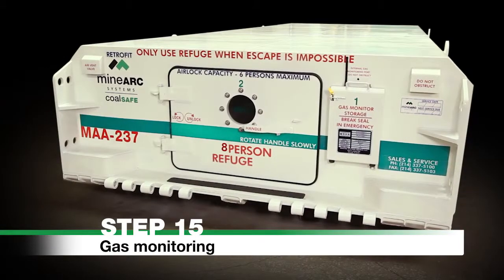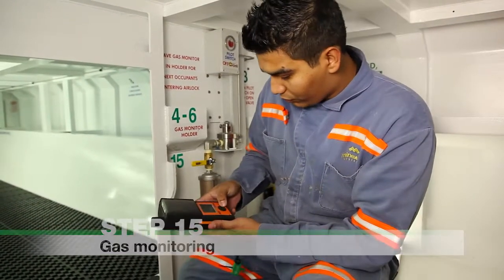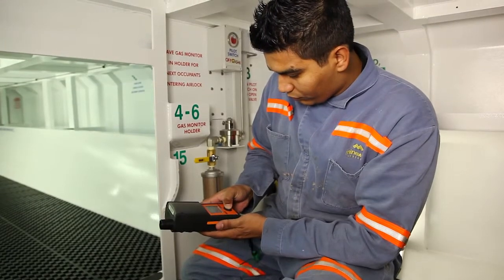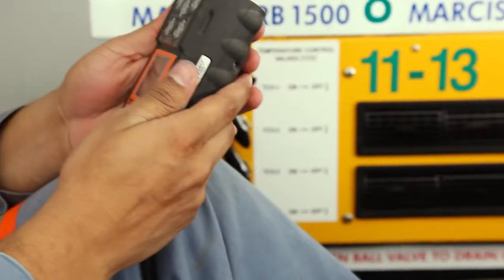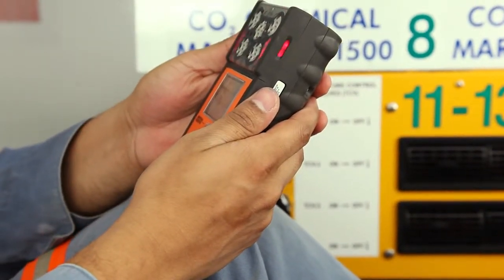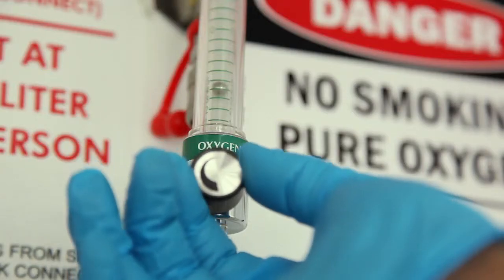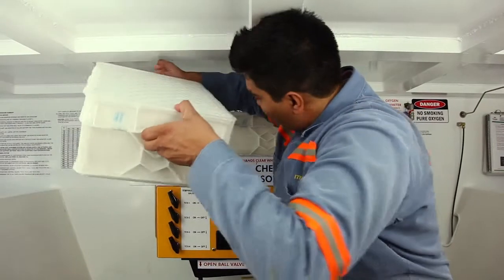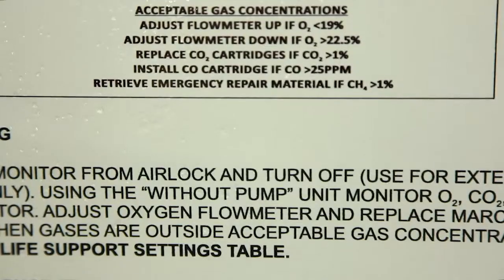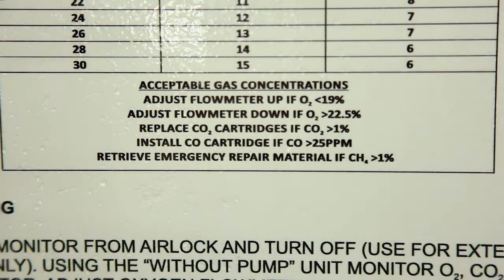Step 15. Gas monitoring. Retrieve the With Pump Gas Monitor, marker, and timer from the airlock and turn it off by pushing the power button. Use it for external monitoring only. Use the Without Pump Gas Monitor to monitor internal O2, CO2, CO, and CH4. Adjust the oxygen flow meter and replace Marcosorb CO2 cartridges when gases are outside acceptable concentrations. Refer to the bottom of the life support settings table for a guide on reading alarms and ensuring breathing air quality is maintained.